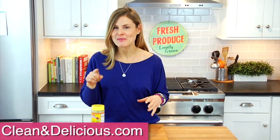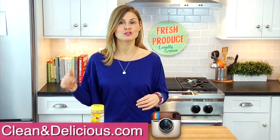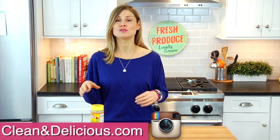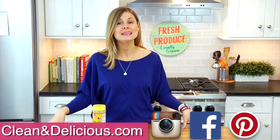If you guys want more clean and delicious content throughout your week, make sure to head on over and follow me on Instagram at clean_and_delicious. You can also find me on Facebook, Pinterest, and always over at cleananddelicious.com. Thanks so much for watching — I'm Dani Spies and I'll see you next time with another 101.